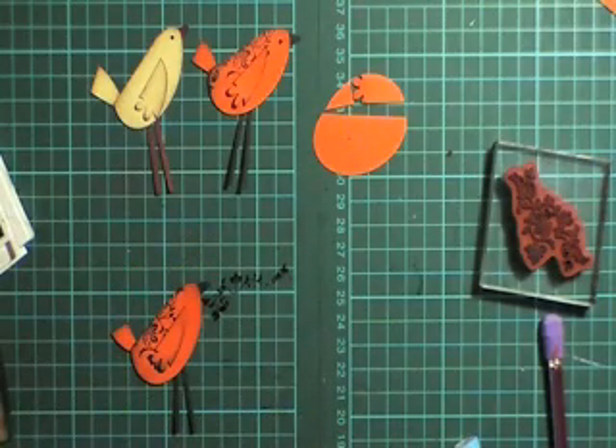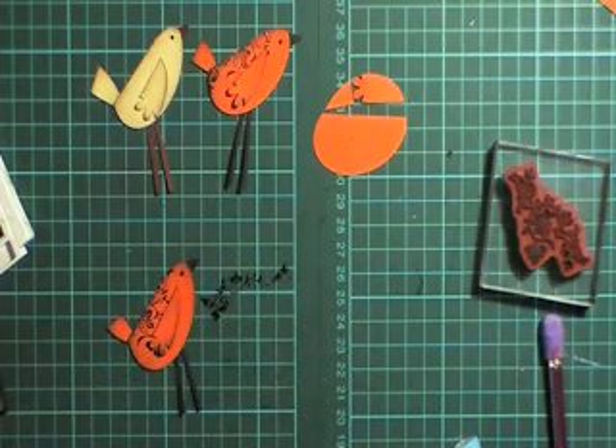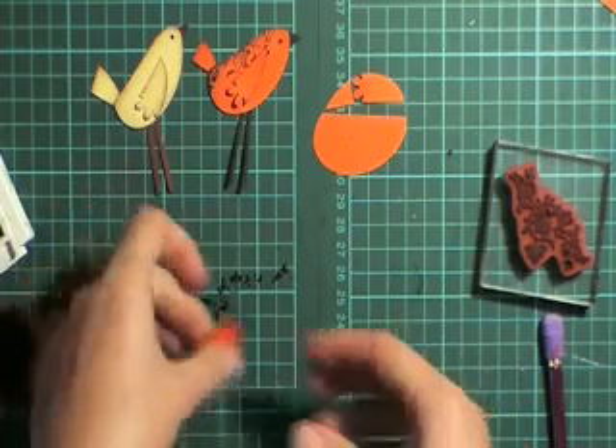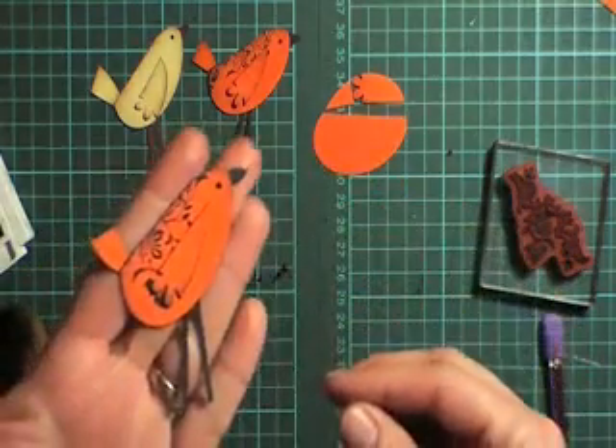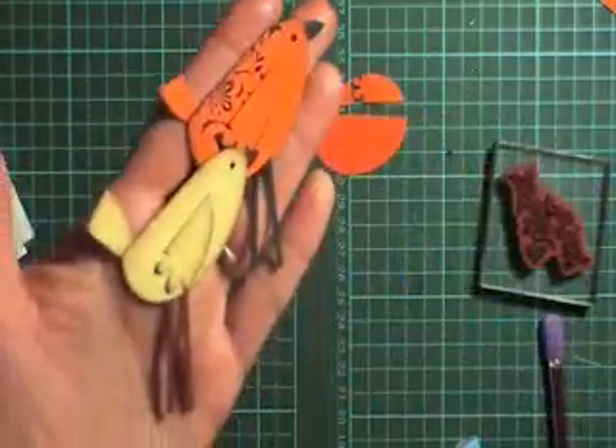Now you need a little eye on the bird and that's done. Here's your little bird — isn't he cute? And there's the little brown version.